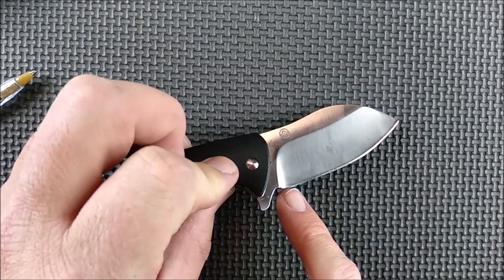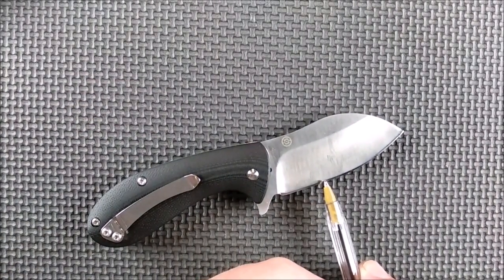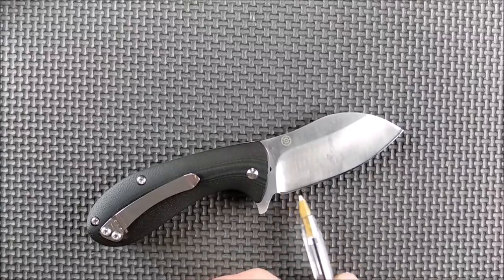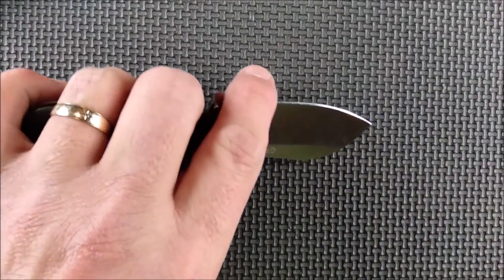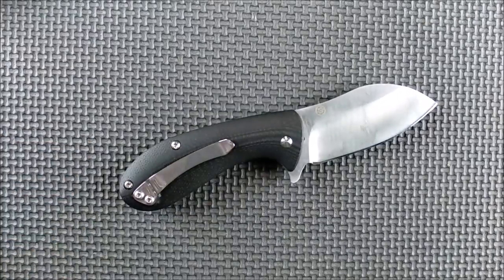I don't use that little tip of the blade very much. Most of us use that spot about an inch from the choil on the knife an awful lot, and then the rest as well — we don't really use this spot here very much. That's why a lot of knife companies put a forward choil where you can put your finger up there, because we tend not to use that spot anyway. But let's do all the measurements now.